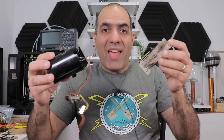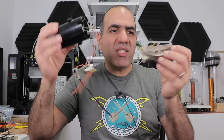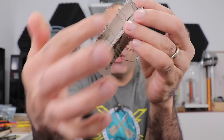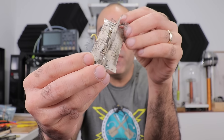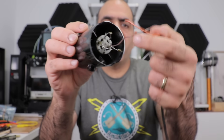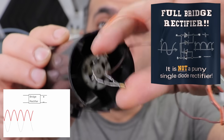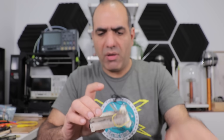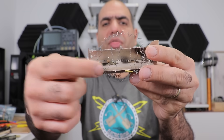Hi, today we want to get into the amazing world of a hairdryer. You can harvest a few components from the hairdryer like the heating element, which is a bunch of resistant wires — I've used before in my seat warmer video — also a bunch of switches, a DC motor, a full bridge rectifier, a power cord, a fuse, and a thermal breaker.